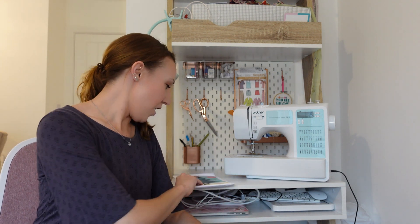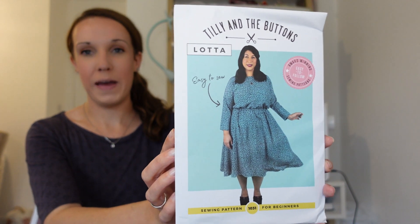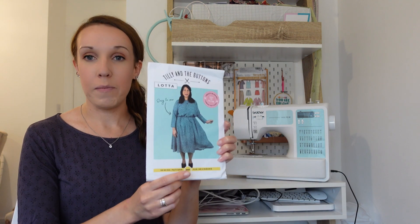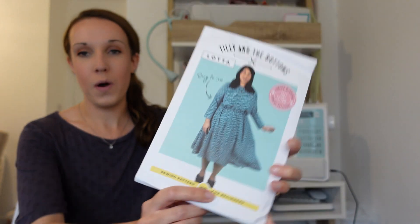Hi, I'm Becky, welcome back to Minerva. Today I'm here with another sew-along video for you. I'm going to be making the Lotta Dress by Tilly and the Buttons, which is this pattern just here. It's a pattern for a really nice floaty, easy-to-sew, easy-to-wear dress, and it's friendly for the beginner sewist as well, so if you're a beginner this might be a great pattern to pick up. There are a couple of different views and I'm going to make the mid-length short sleeve version.